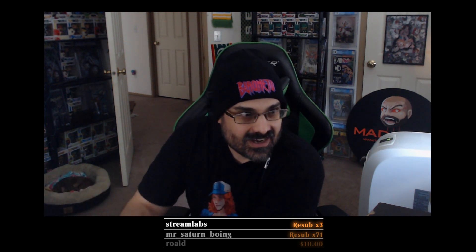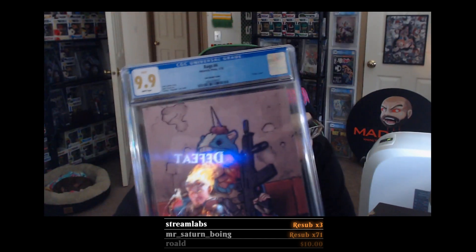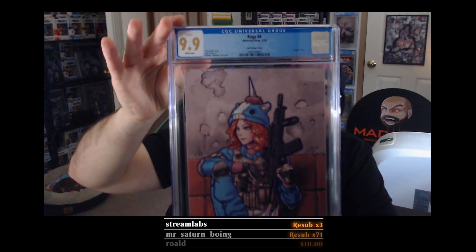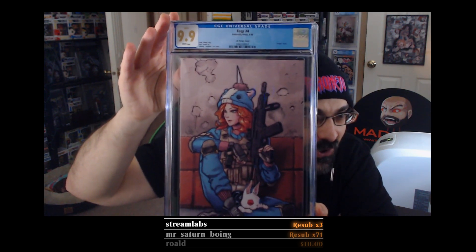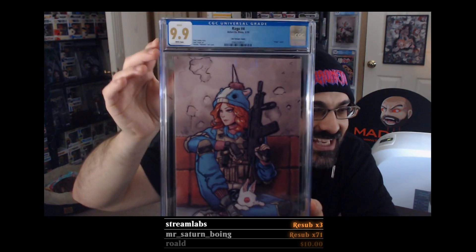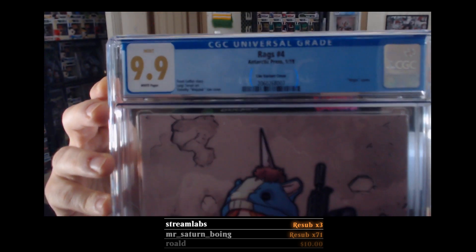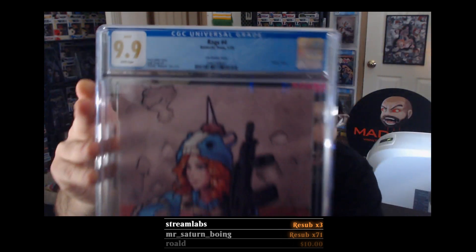We got a 9.9 — our second 9.9 ever! And it's not the nude cover. Holy shit, a mint 9.9!